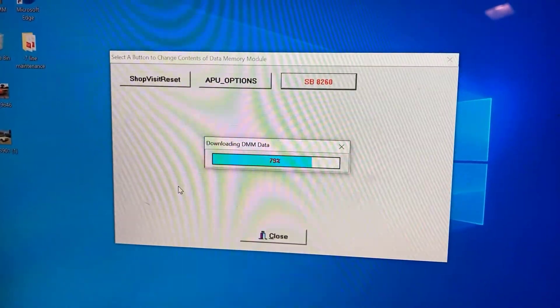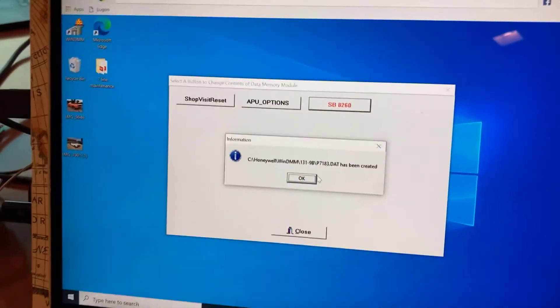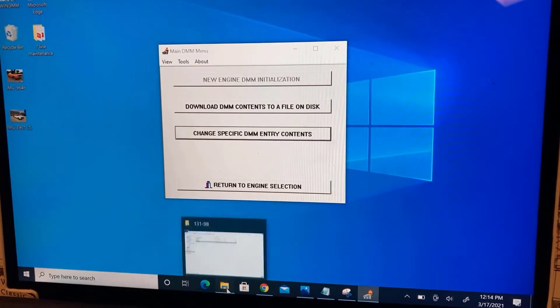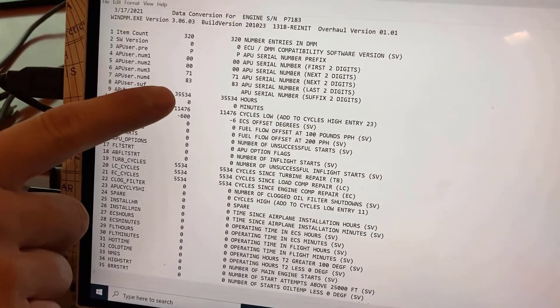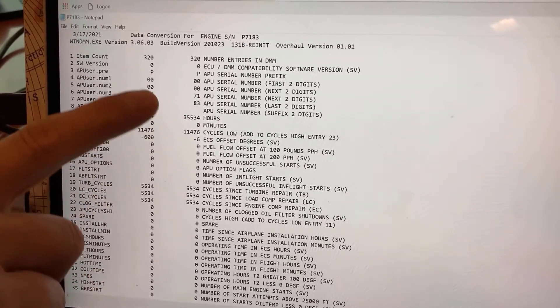Once the values are entered, WinDMM formats and writes the data to the DMM. Afterwards, WinDMM downloads the new DMM data and saves it as a DAP file in the PC as shown. As you can see, you can verify the new values by double-clicking the DAP file sorted by APU serial number.